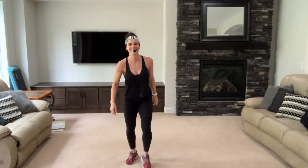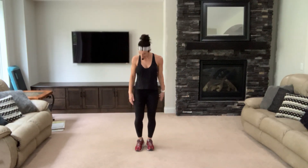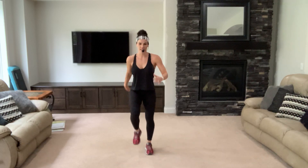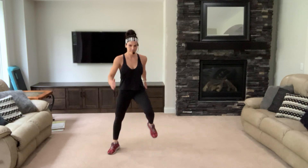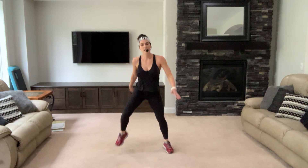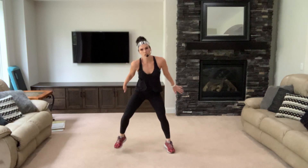Let's march it out. Deep breaths, belly in. Take a walk, pick up your feet. Four, three — tap them side to side, shoulders back.